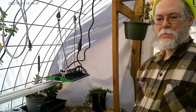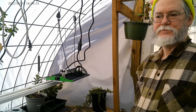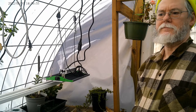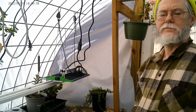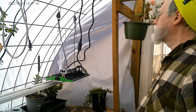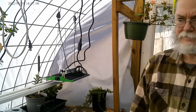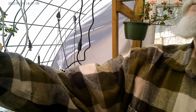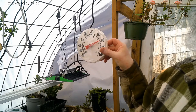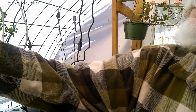Here we are in the greenhouse the last weekend in January. What we're doing now is we're going to show you our soil mix that we use for general seed starting and how we do that, because it's in the mid-30s outside the greenhouse, and at night it's going down into the low 20s. But look how warm the greenhouse is staying, just with the poly over the cattle panel that Charlie constructed for us.